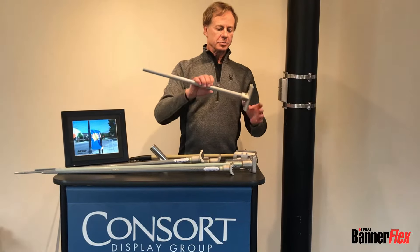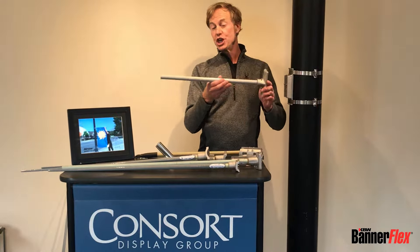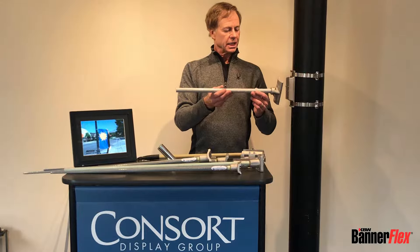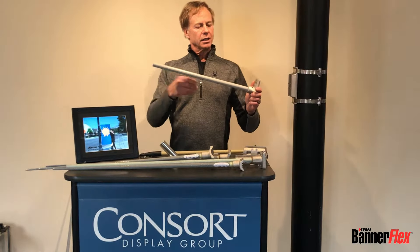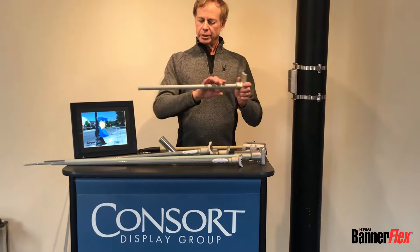The least expensive and smaller version is called the BannerFlex Junior. It's a non-canted version — I'll talk about canting in a second. This one is more for 18 by 36 to 30 by 72 banners, and it's available only with the round pro arm, not with the arrow.